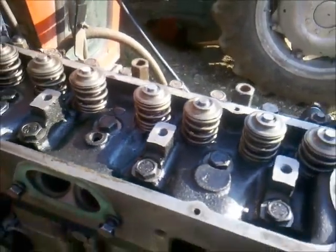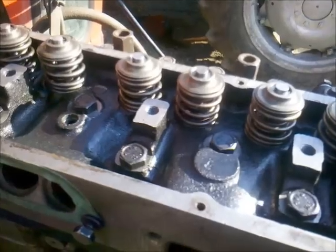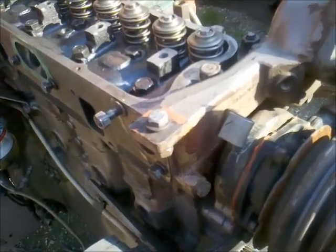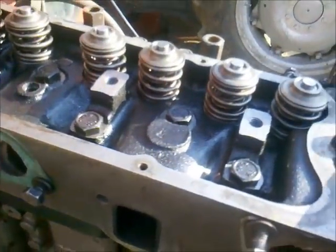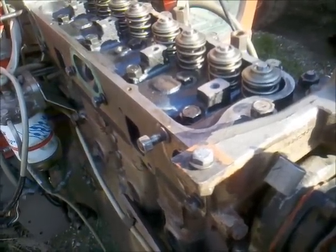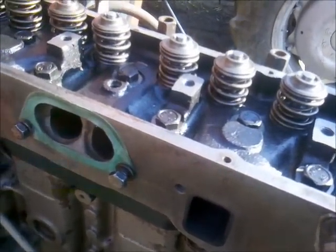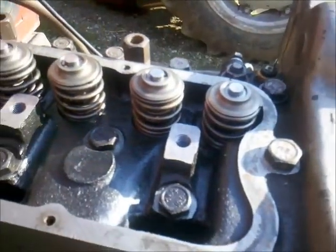I've tightened up the cylinder head screws in three steps. First I tightened them by hand - roughly three to five kilograms, which is about thirty to fifty Newton meters. Then I took a second step with the torque wrench and torqued all the bolts from one to twenty-two with ninety Newton meters. On the third step I torqued all the bolts to one hundred and twenty-two Newton meters.